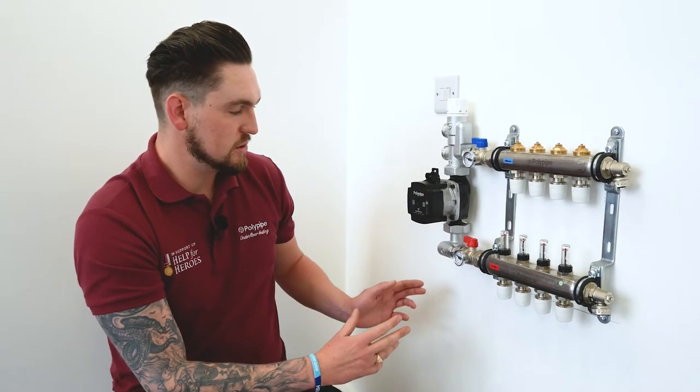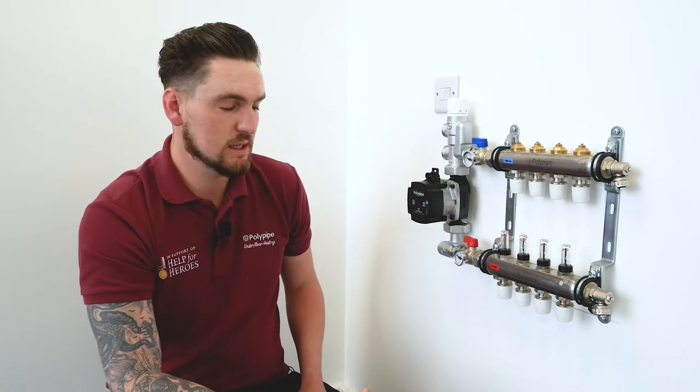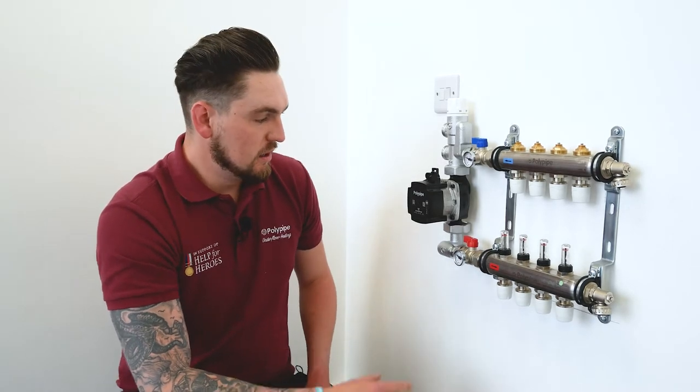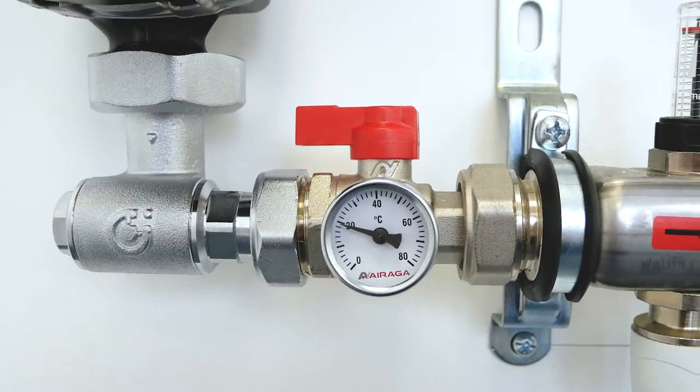At the bottom of the pump we've got an elbow. The beauty of this elbow is it enables us to quickly orientate it on the right-hand side of the manifold should we need to, and that's due to the two unions either side being easy to swap out and flip round. Moving on from that we've got the isolation valves that incorporate temperature gauges.